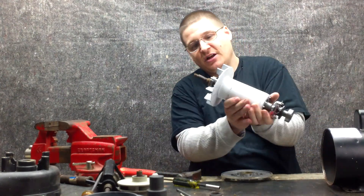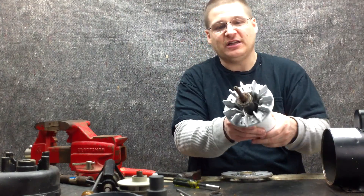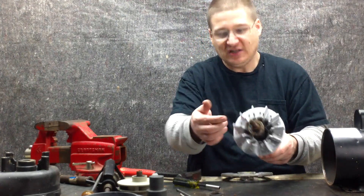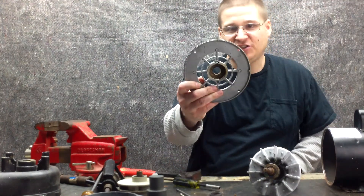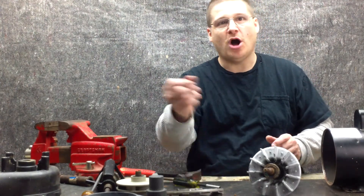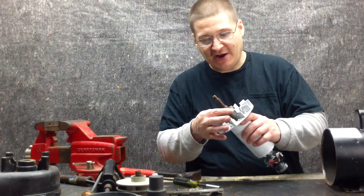Now you can see this bearing — a little dirt in there. You see all that dirt and grime and grease? And then the same thing with the endbell here. All that dirt and everything came in there because it was all getting washed in from the pump. So this bearing is bad.